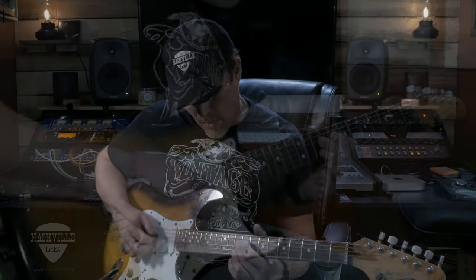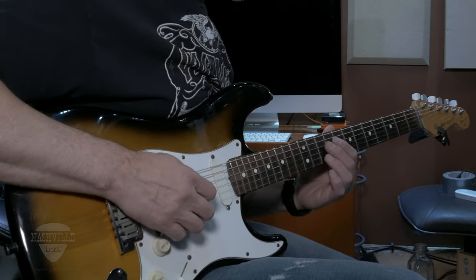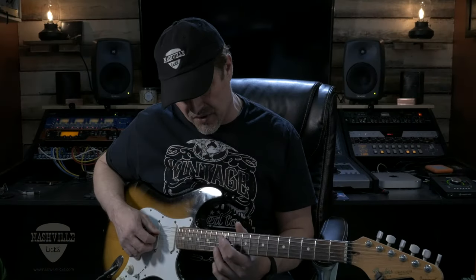So it's in G. We've got these little harmony lines — we're going to slide up to G. Basically this stuff is all getting played on the D and the B string.